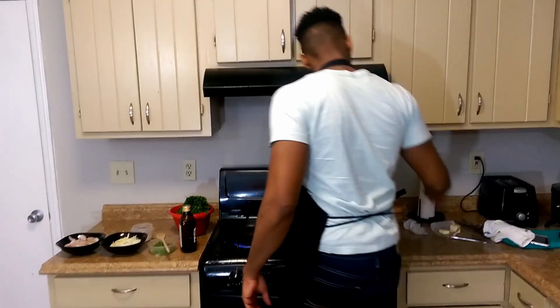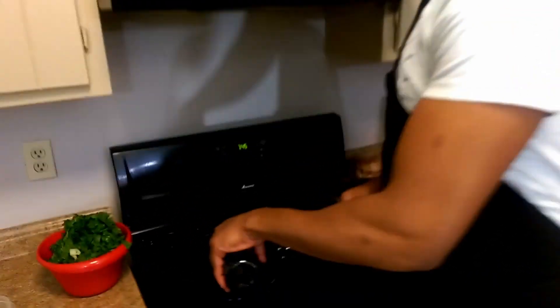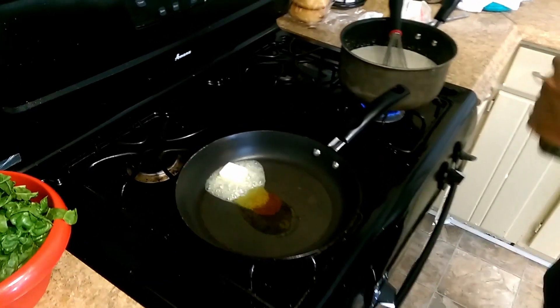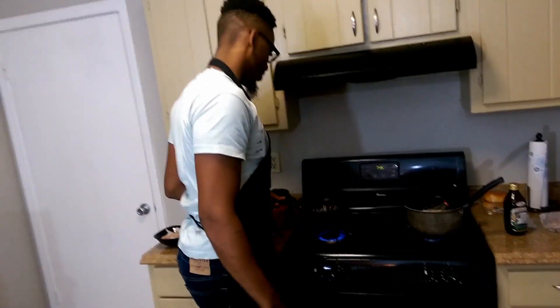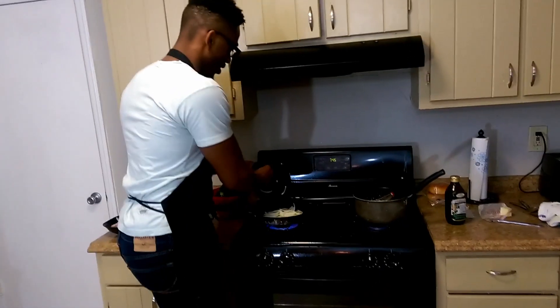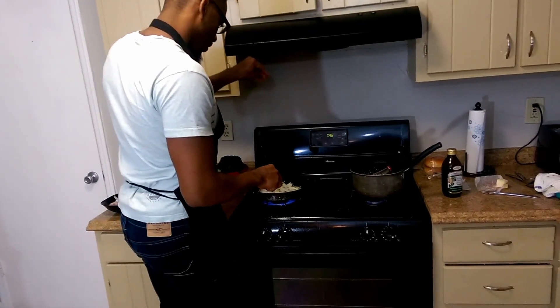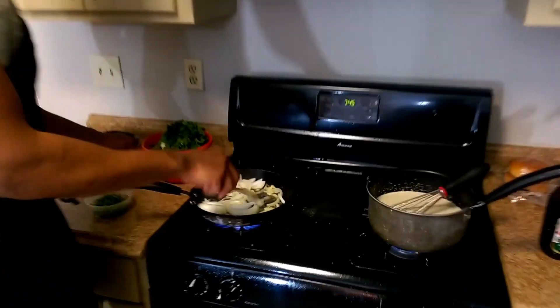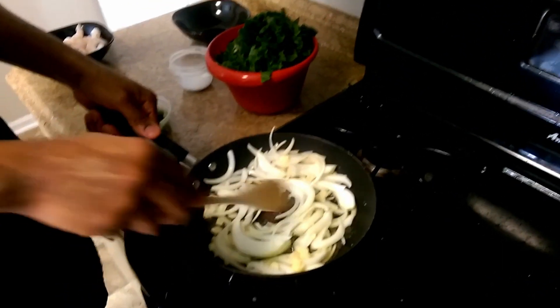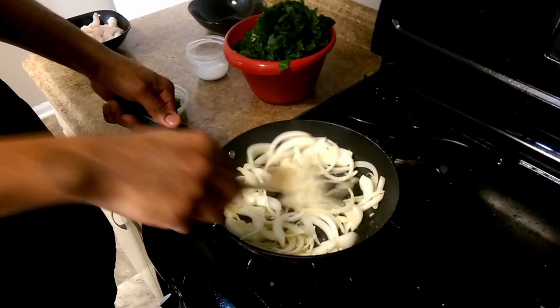We got our sauté pan nice and hot, ready to go. We got a cube of butter and a little bit of olive oil. You should already know what this is called and why we're doing it — if you don't, there'll be an annotation to my lamb video which explains it. So we're going to throw that around. We're going to take a half onion and a few thick cloves of garlic and throw that right in there. We're going to season that. Remember, you always want to season at every step to layer your flavors. Salt brings out the natural flavors — the true flavors of anything that you're cooking — so long as you don't over-season it.